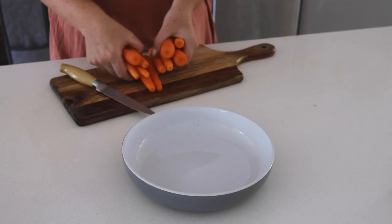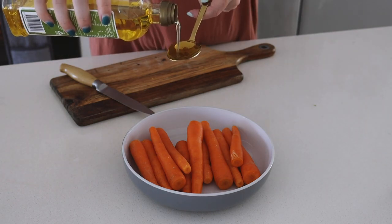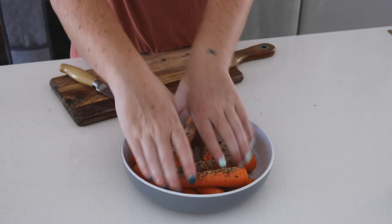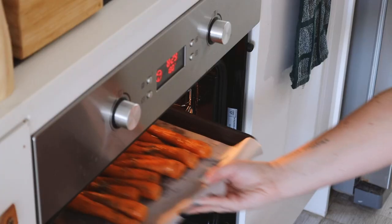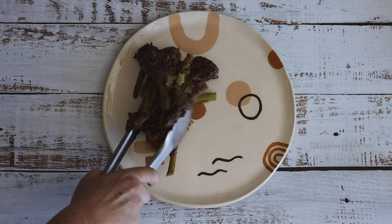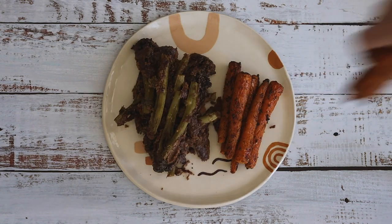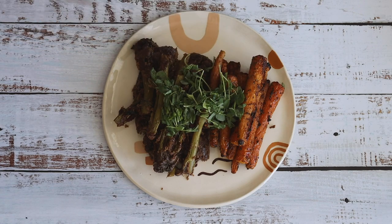Something else I am loving at the moment is baby carrots. I especially love tossing these in olive oil, Italian herbs, garlic powder and salt until well coated, and then roasting them in the oven for around 40 minutes. This dinner is so ridiculously simple and easy, but it is packed full of flavor and it leaves me feeling very full and also very nourished.